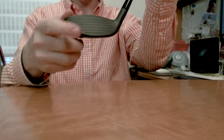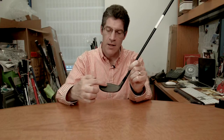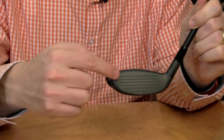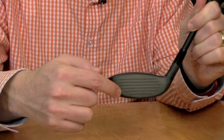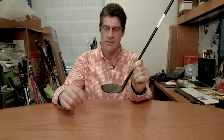In addition, the face has variable thicknesses — four to be exact. The thickest part of the face is right in the middle; the thinnest part is in the high toe and low toe. That's again to create more consistent performance on off-center hits.